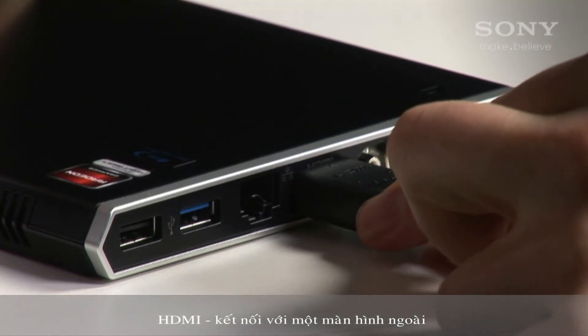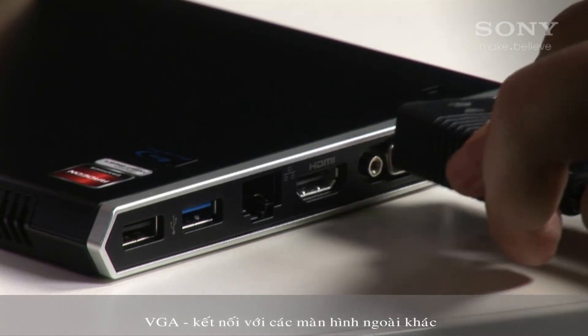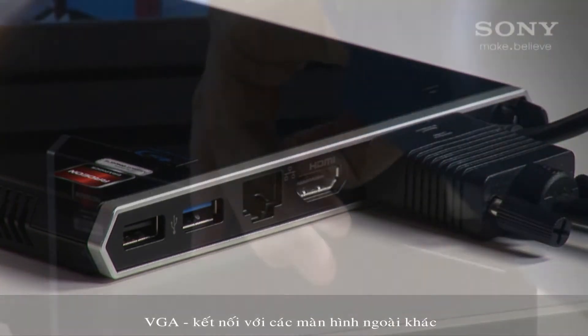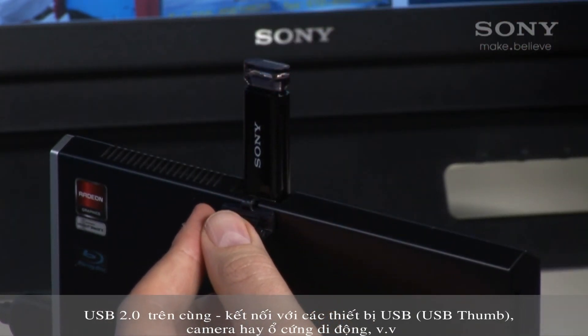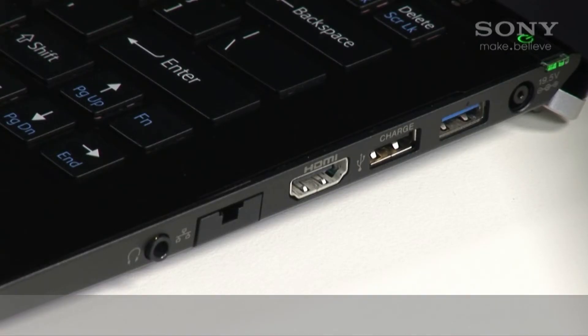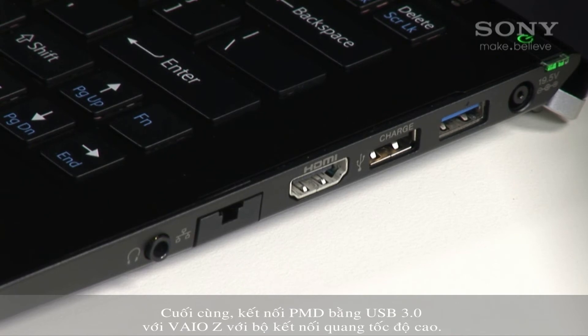HDMI to connect an extra display, and VGA to connect another extra display. On top, there's USB 2 to connect USB thumb drives, cameras, and portable hard drives, etc. Finally, connect the PMD to the USB 3 socket on the Vaio with a high-speed optical connector.